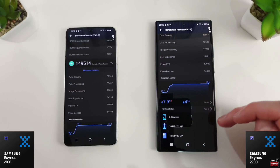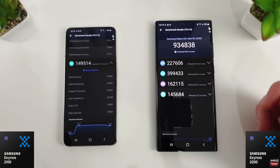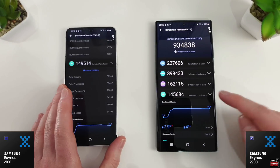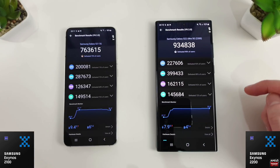The 2200 has obviously just been released, so there are going to be plenty more updates to improve performance. The 2100 has had nearly 12 months of updates compared to zero months on the S22. Still, the main overall score is what you're going to notice between these two chipsets.